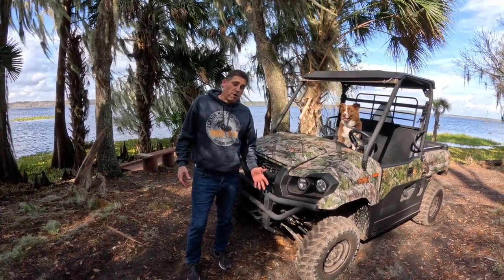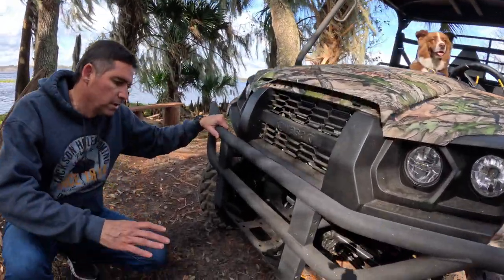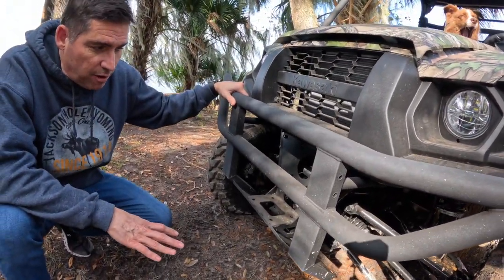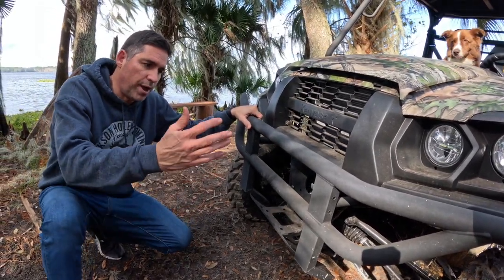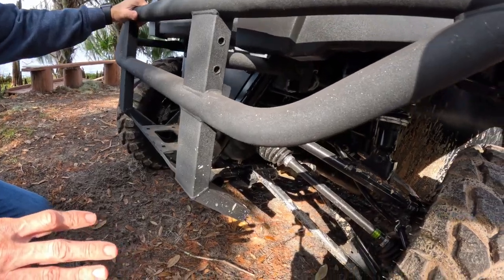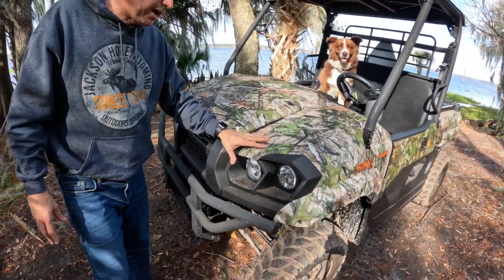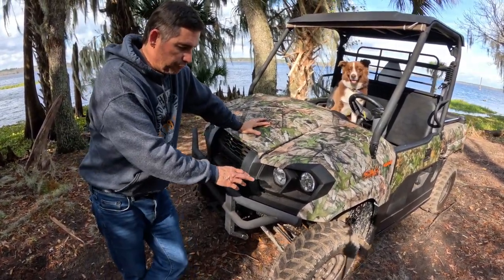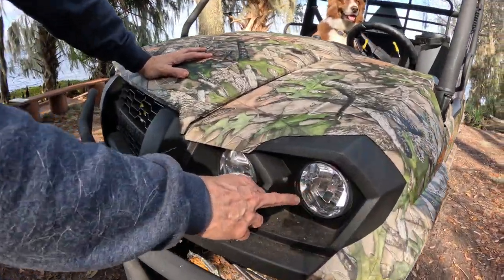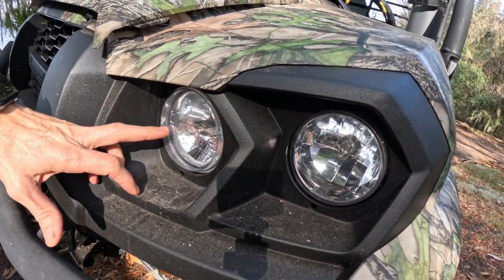Starting from the front on the Kawasaki Mule, it comes with the full steel front bumper. It has 10.6-inch ground clearance, and it's a traditional Mule where you have the dual A-arms, upper and lower. What's really unique about the Mule is this headlight setup. On the outside it has halogen headlights, and on the inside it has the LED lights.